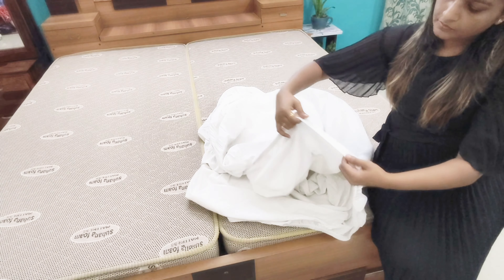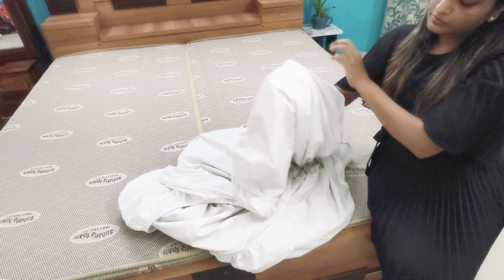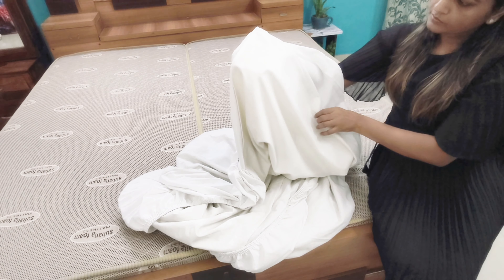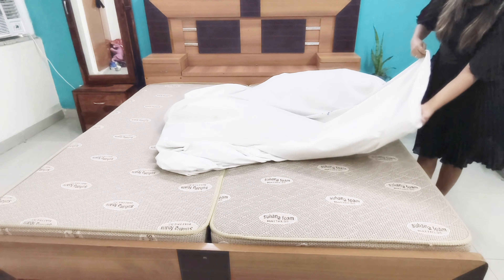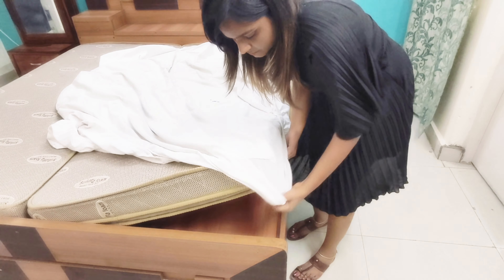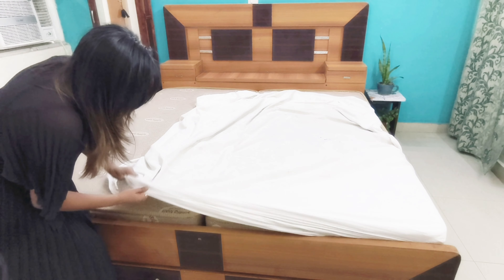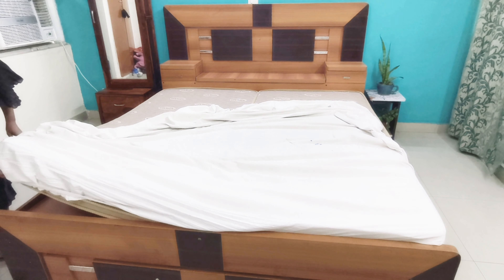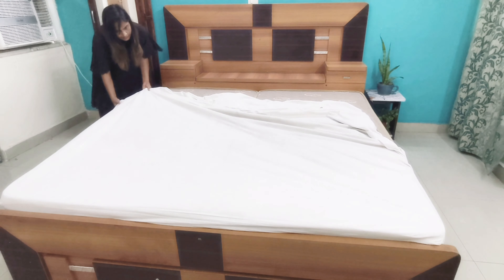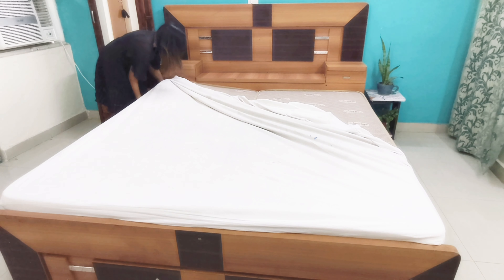The first and most important tip is to protect and cover your mattress with a good quality cotton mattress cover. There are many good brands that make mattress covers. Optionally, you may also go for a waterproof cotton cover like the one I have. These covers protect from accidental spills. Tuck all the corners tightly around the bed and remove any wrinkles.